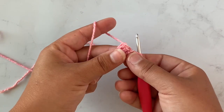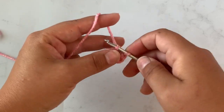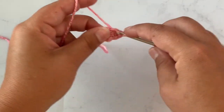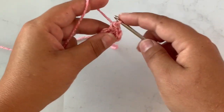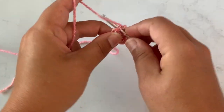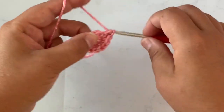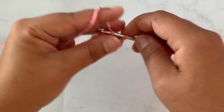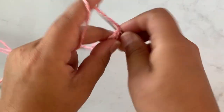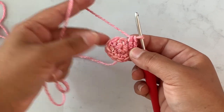For round two we are going to work two single crochet in each stitch around. So I'm just going to work two single crochet in each stitch. After this next row I'll probably use my stitch marker — the first couple rows I don't usually use it because there's not that many stitches. After the end of round two you should have 12 stitches.